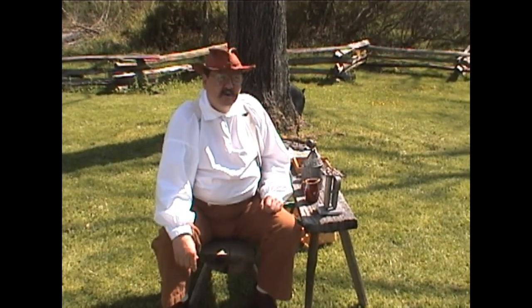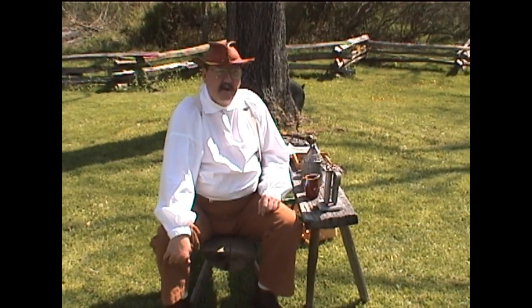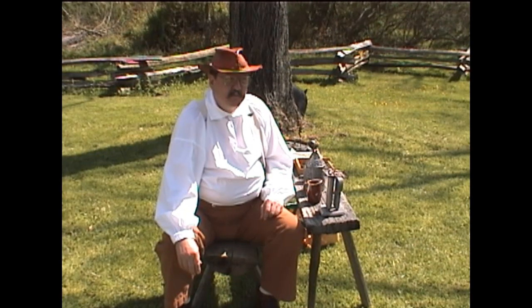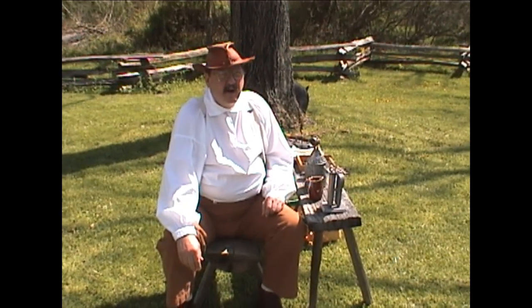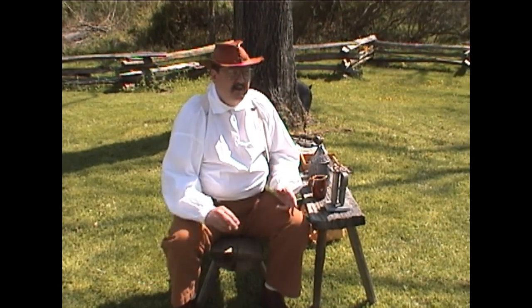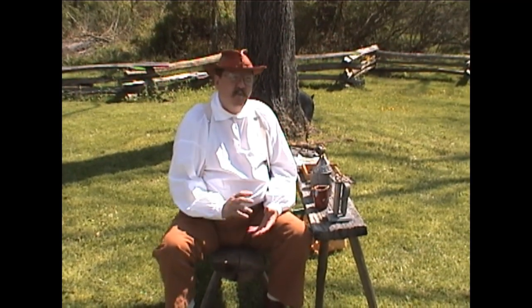You ought to come up here sometime during Christmas. About a week or two before Christmas we have something called the candlelight services, and what we do is we shut up the house at about four o'clock and from four to six we have the candlelight tours. We have a storyteller who comes in and tells you all the significance about the different flowers, the boughs, the different pieces of holly and things like that — what they meant and why they used them.